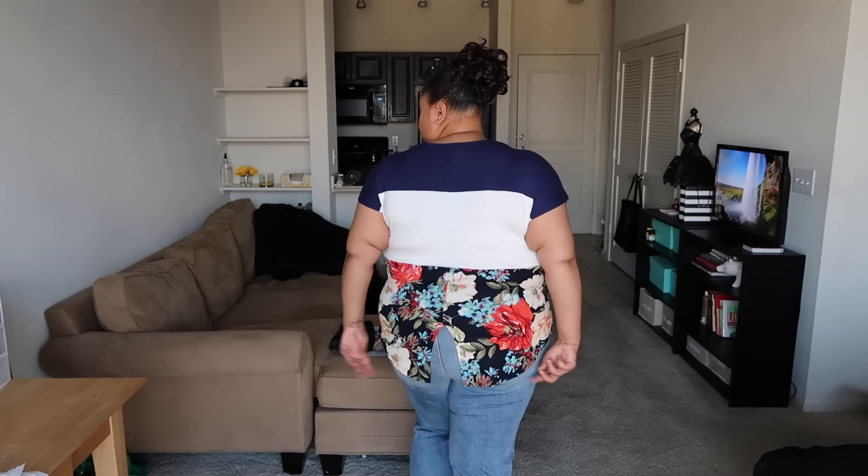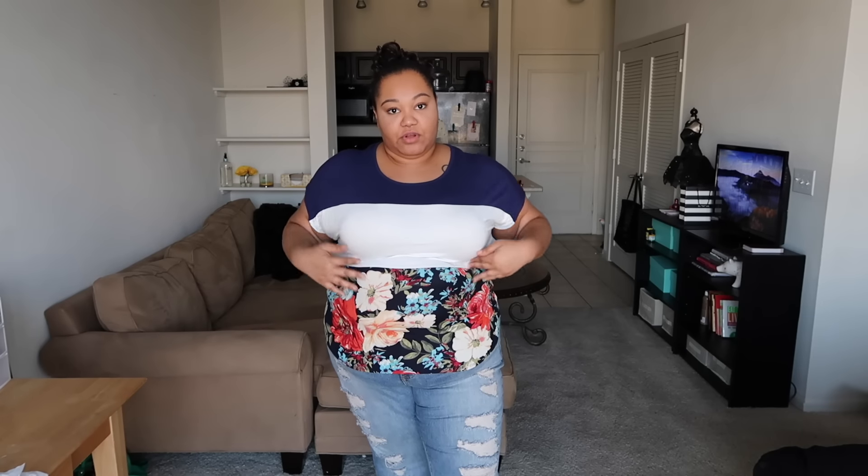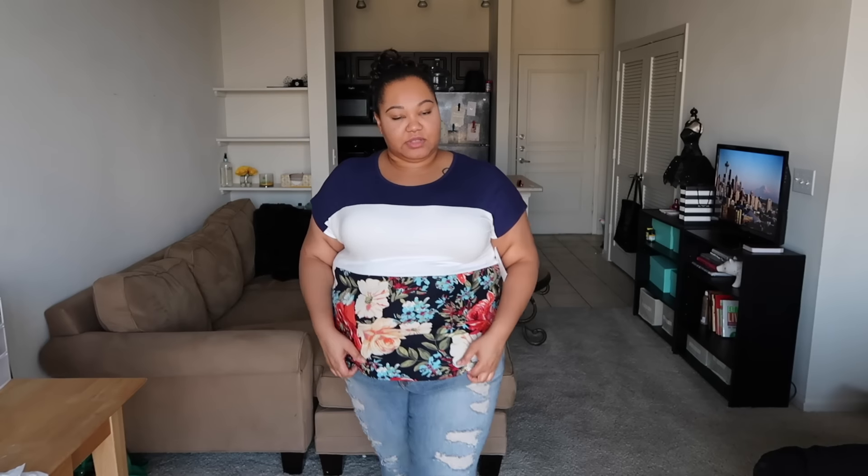This next top is from Unishop — it's kind of a color block top with blue, white, and a pattern. It's a very flattering top; I'll turn around and show you the back. It kind of has the same little slit that the last one had. This is a cute, cute top — I might keep this one. It's $39 and you can kind of adjust it to have the floral hit where you want it. I don't think I would find this anywhere. I do like it, though whether it fits into my day-to-day wardrobe is still to be determined, but the floral pattern is really adorable.